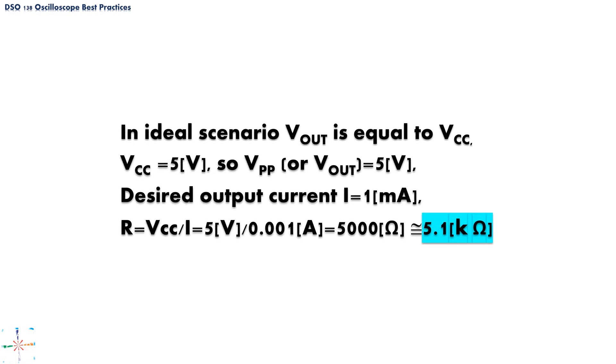Now, let's determine how big a resistor we need. The first thing to consider is the output voltage from our 555 IC, which depends on the power source. Generally, the 555 IC outputs a signal with almost equal point-to-point voltage as the supplied power source. In our case, we have supplied our 555 IC timer with a 5-volt power source, so assuming an ideal scenario, our output signal has a 5-volt point-to-point value. Our desired current is 1 milliamp. Plugging these numbers into Ohm's law gives us a result of 5 kilohms. We do not have a 5 kilohm resistor at hand, so we will go with the next higher value: a 5.1 kilohm resistor.